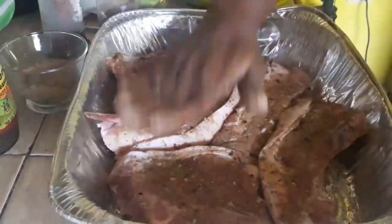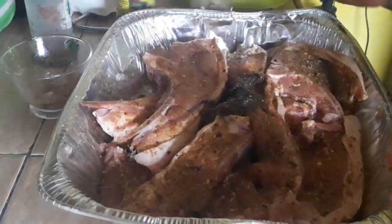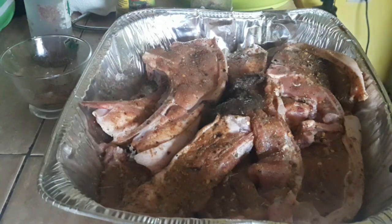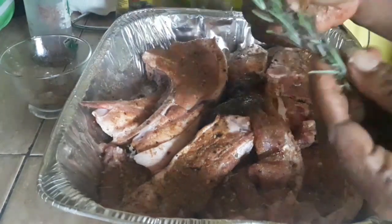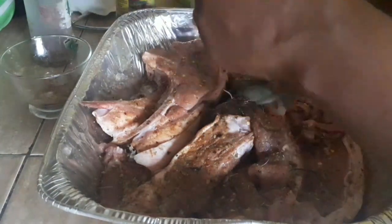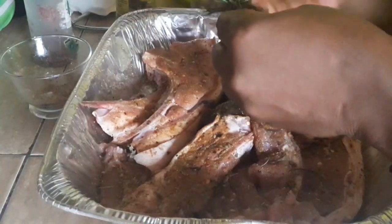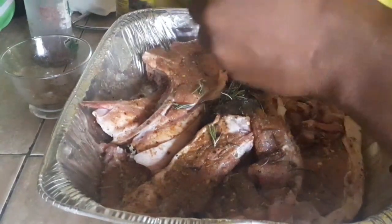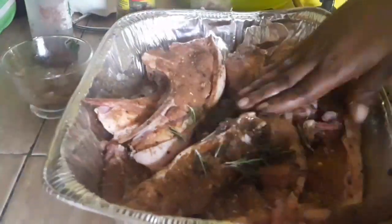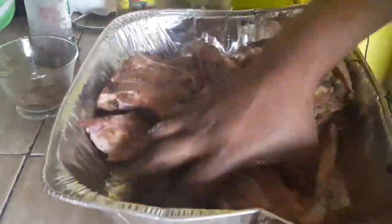We're going to add some salt — salt is very important, especially if you're not going to be marinating overnight. Ensure that you add salt to this nice fresh pork. We're gonna season this really really good, and that rosemary is gonna give it an extra kick — that's the secret kick. I've added some jerk seasoning and some fresh rosemary and I'm gonna rub that in.